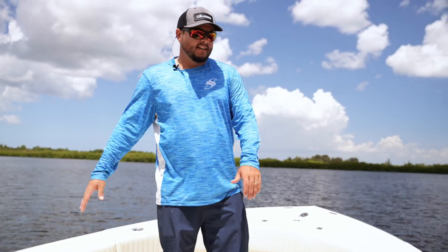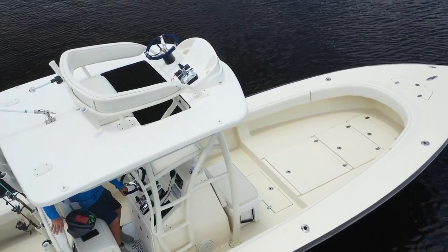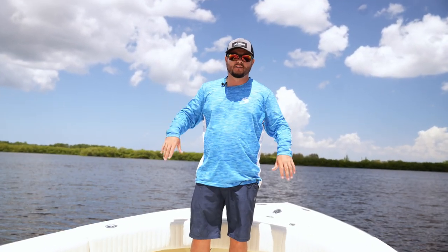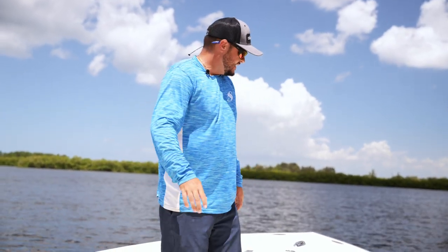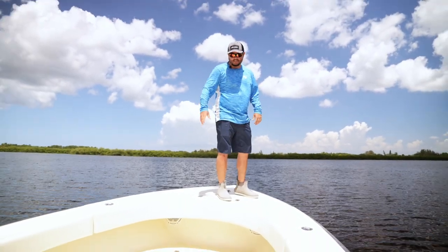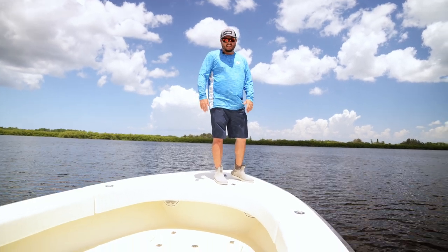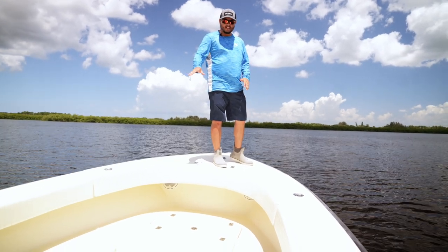Around the entire boat you have rod holders — from the front all the way to the stern, going around the entire boat. I really love that. What I like about being inside the boat is that you have the ability to feel safer. It just gives you that feeling that you're okay.